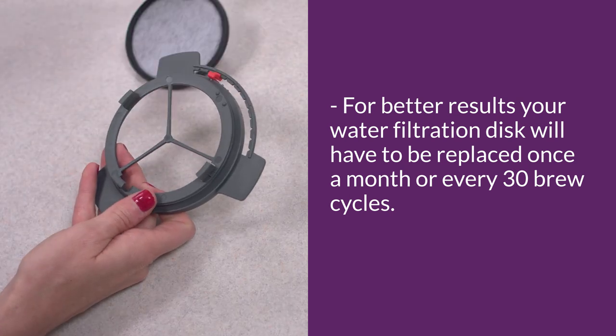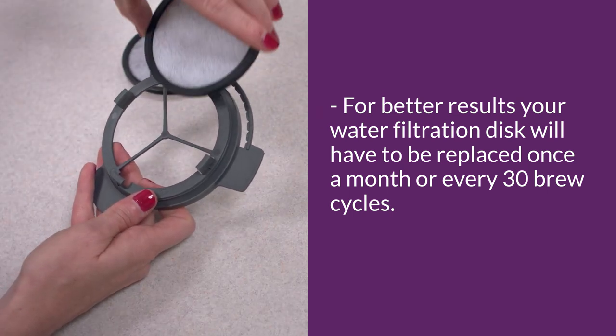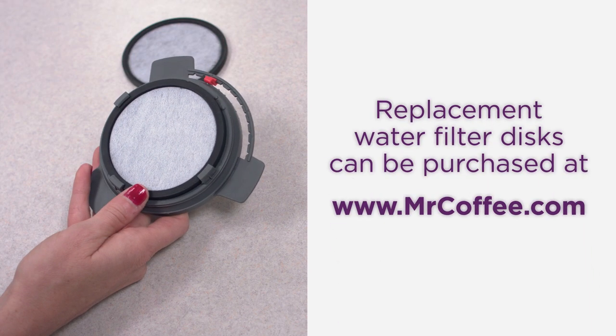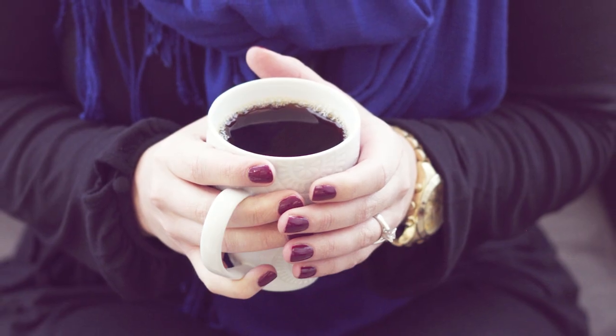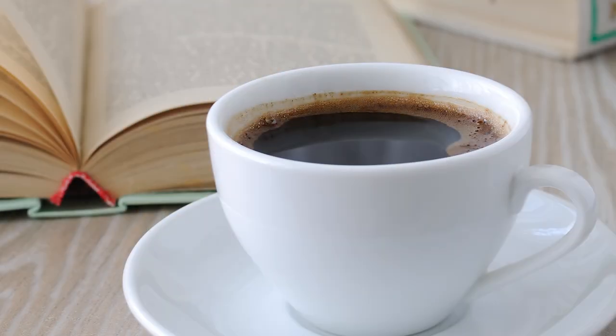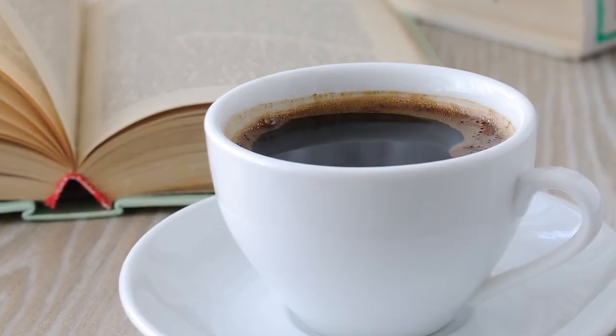To replace the water filter disc, simply remove the used disc and insert a new disc into the frame. Replacement water filtration discs can be purchased online at www.mrcoffee.com. With your Mr. Coffee water filter, you're all set to enjoy your next cup of coffee and experience the taste even better.